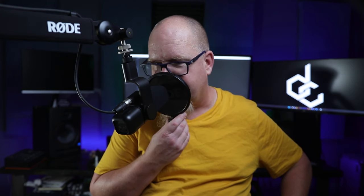Now let's check out the plosive rejection ability of this microphone. I'm at about two inches away, so I don't know how this is going to come off. Peter Piper picked a peck of pickled peppers. Peter Piper picked a peck of pickled peppers.